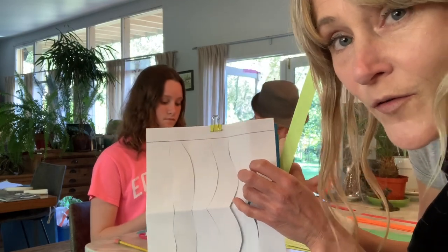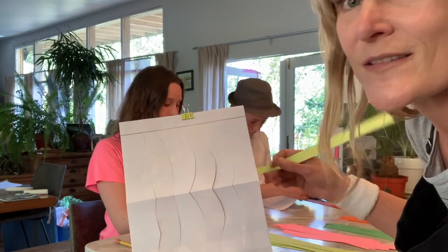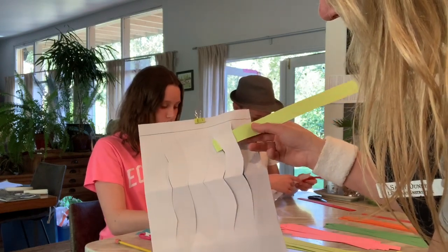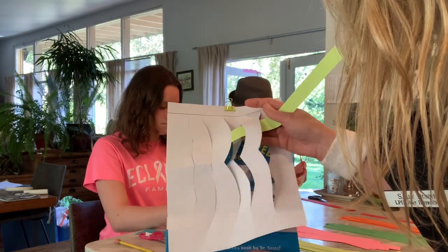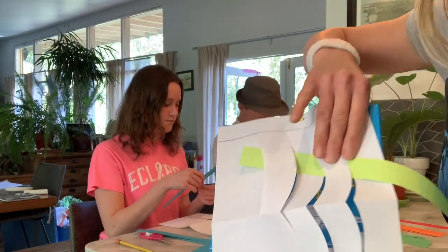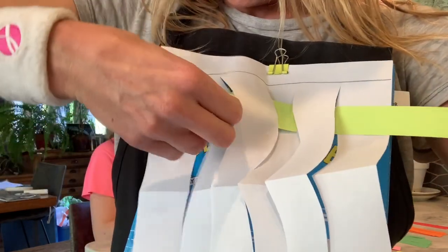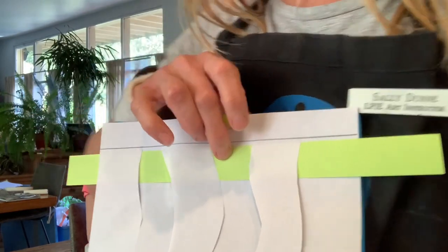So we're going to go over and under, over and under, and things will make sense — it seems a little complicated at the beginning. The first one I'm going to go over, and then the second bar I'm going to go under, and then over and under, pushing it all the way along, and under. What's really important when you're doing this is you push it all the way up to the top.